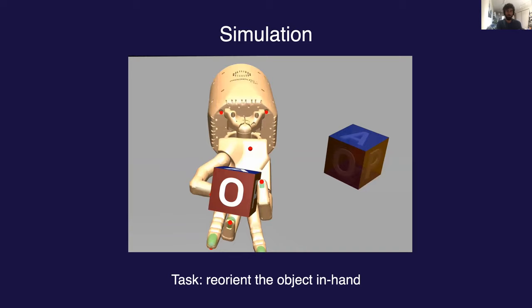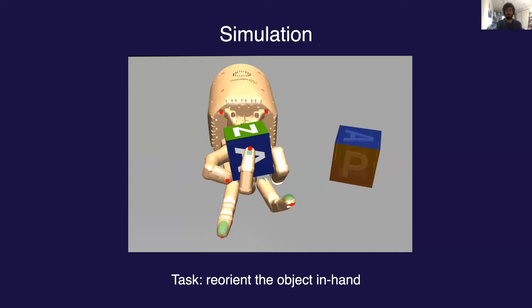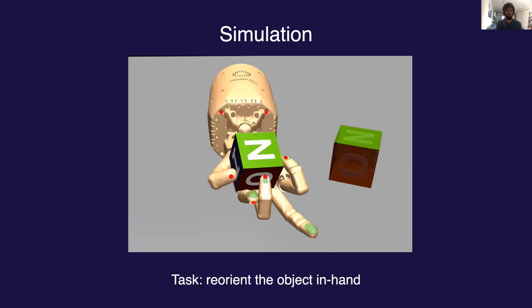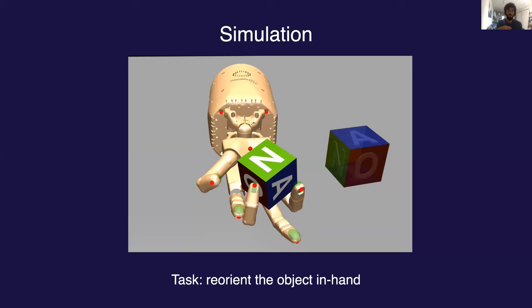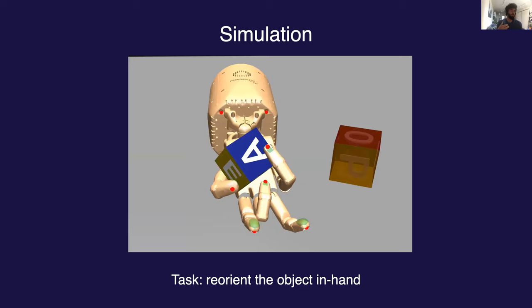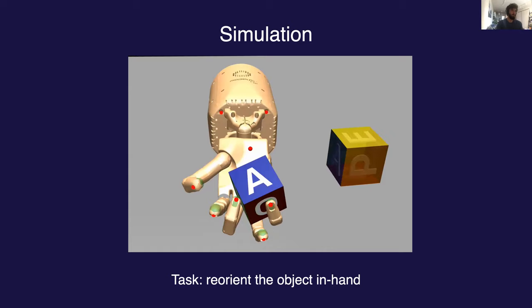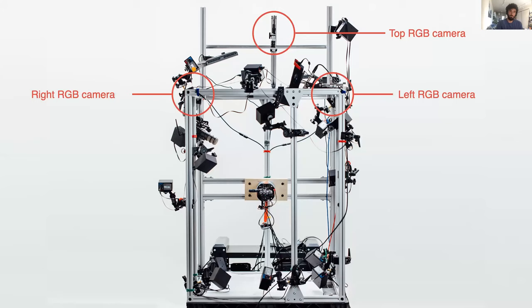Here we have a video from this physics simulator that we use. Specifically, this is from the MuJoCo physics engine, and the video is showing our policy controlling the Shadow Hand, trying to solve the block reorientation task. On the right-hand side of the video, you see this transparent block that's moving around — this is the desired orientation for the block. Once the hand is able to manipulate the block into this position, we sample a new goal for it to achieve. This continues until we get to either 50 successes or we drop the block.